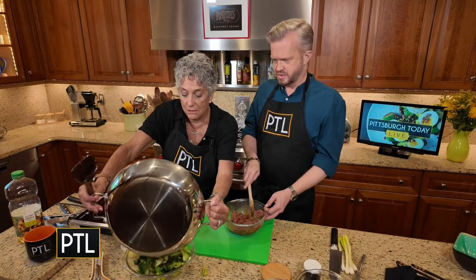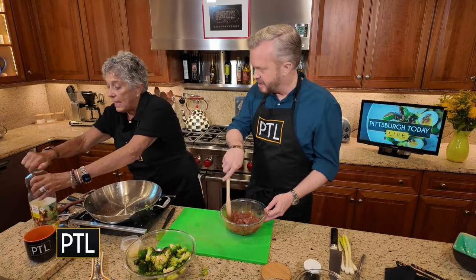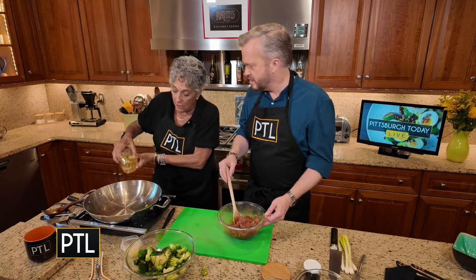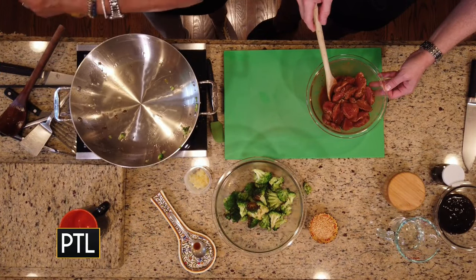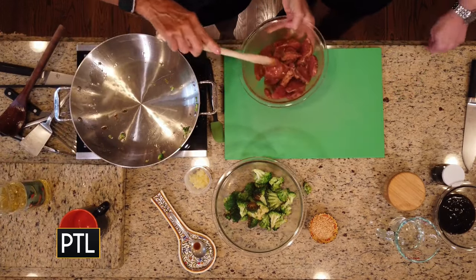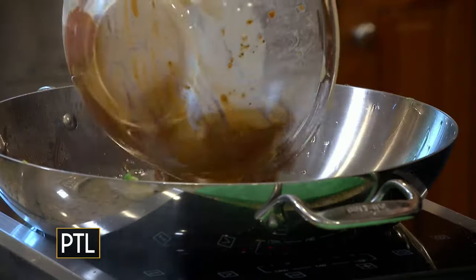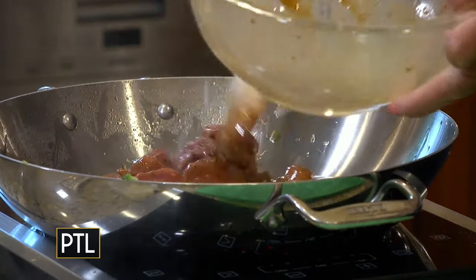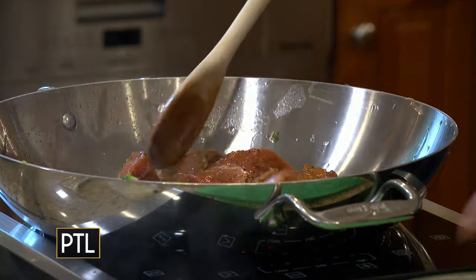I'm going to add my oil — just a little bit — and it'll immediately heat up. The pork has been marinating for 15 minutes now, marinade and all, goes into the pot. Try to spread the pork around so that it's in an even layer.